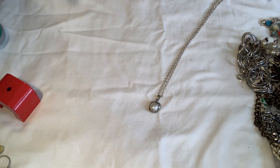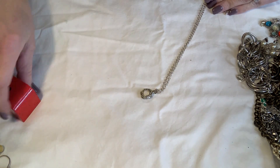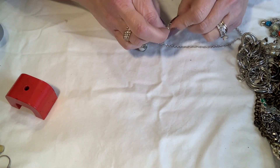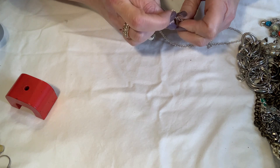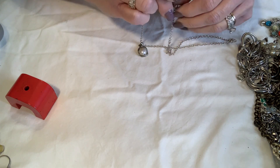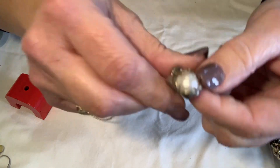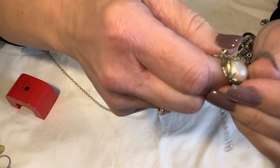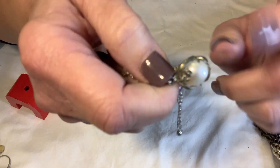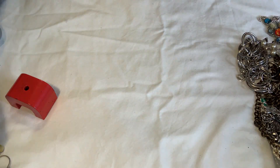This is very unique — I can tell this pendant didn't originally go on this chain. It looks like a real pearl, and it's on this cheapy chain. It's got this really pretty flower and a little design going all around it — very pretty. I'll set that to the side as well. There's also just another circle style necklace in good condition.